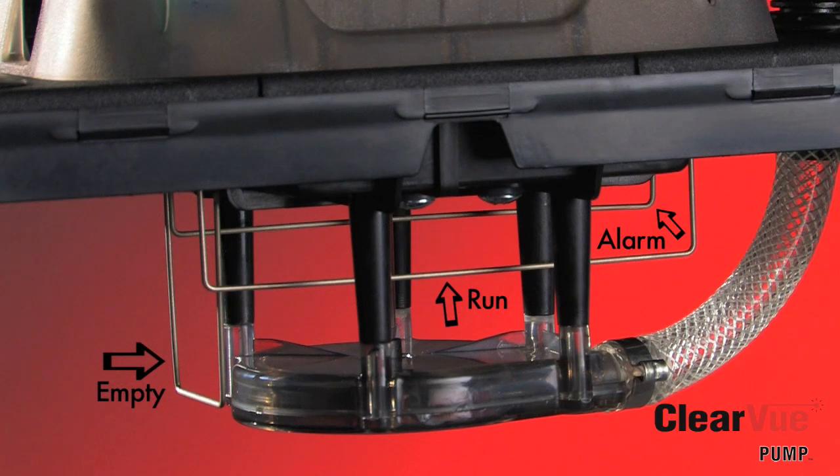These sensors run the length of the pump so that you don't have to install the pump perfectly level. With Clearview, it's no float, no problem.